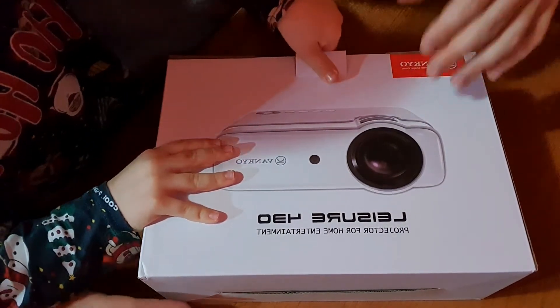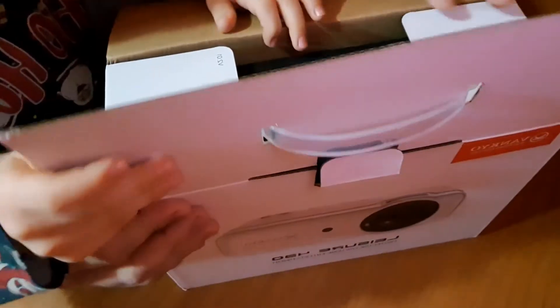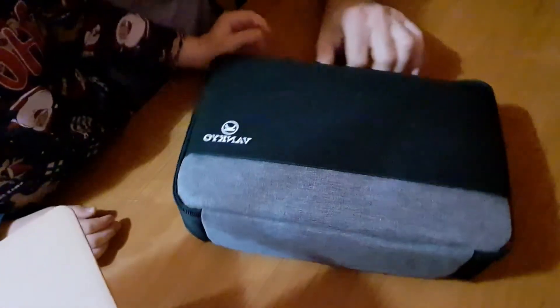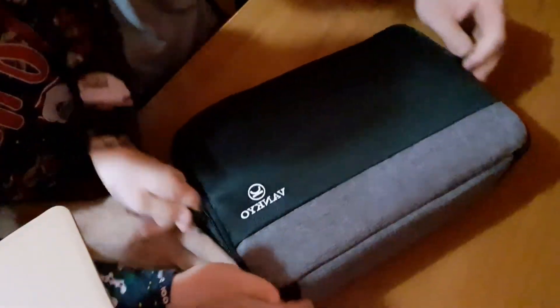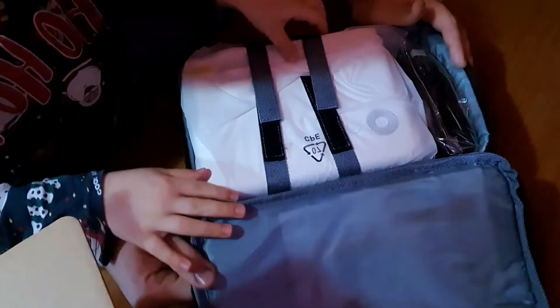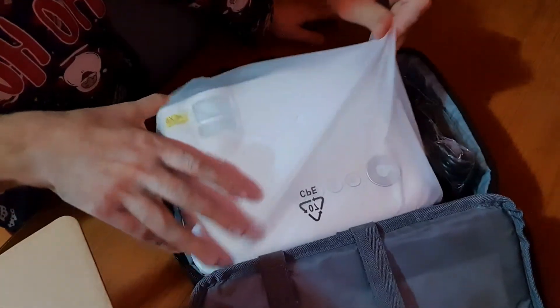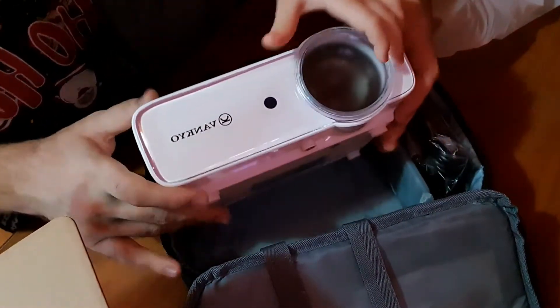I forgot to tell you that my son Arthur will help us. It comes in a nice, very beautiful box — here is the logo. And here it is guys! Arthur is very enthusiastic. Very beautiful.